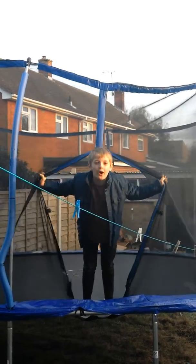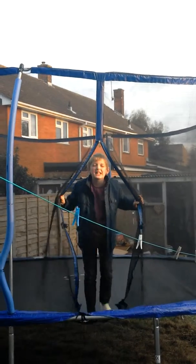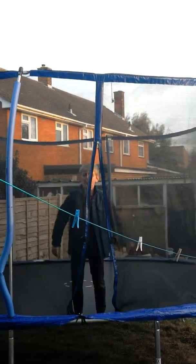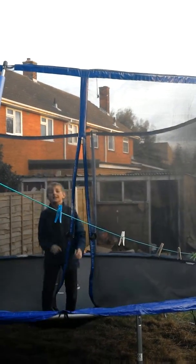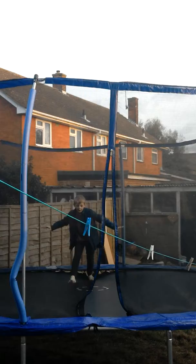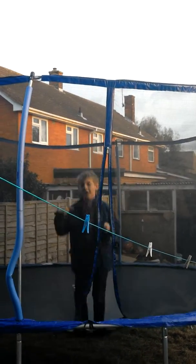In today's video, I thought I'd show my trampoline skills, so I'm going to put myself to the test. My cheekbones, my protein is a backflip, and then a double backflip. That backflip is about...